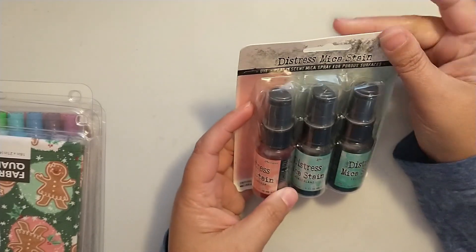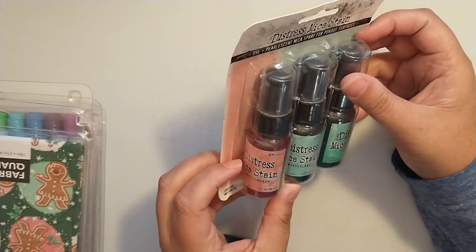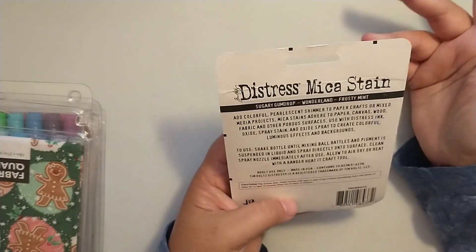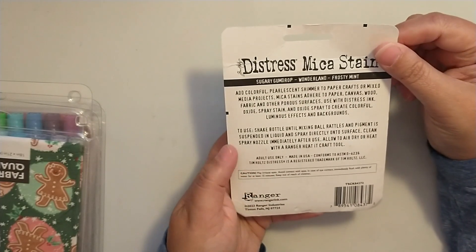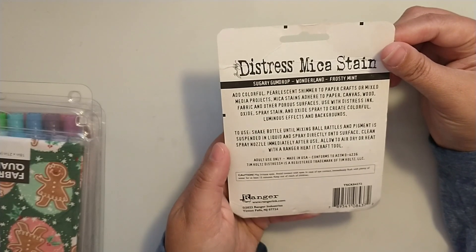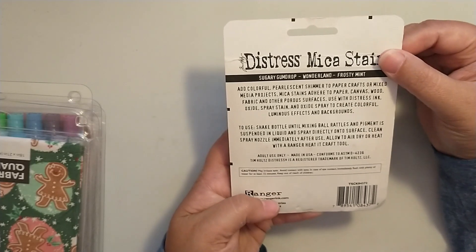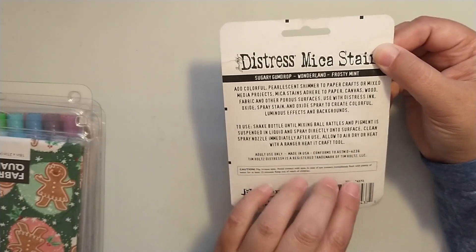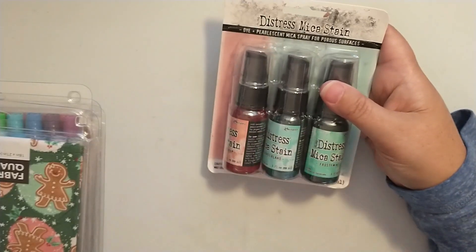First I got the pearlescent mica sprays — sugary gumdrop, wonderland, and frosty mints. I haven't tried these out yet, but they add a pearlescent shimmer to paper crafts or mixed media projects. They adhere to paper, canvas, wood, fabric, or other porous surfaces, and are used with Distress Ink, Oxide Spray Stain, and Oxide Spray to create colorful luminous effects and backgrounds. Shake the bottle until the mixing ball rattles and the pigment is suspended, then spray directly onto the surface. Clean the nozzle right after use so it doesn't clog. So excited about trying these out.